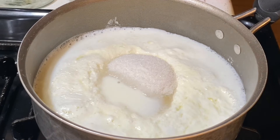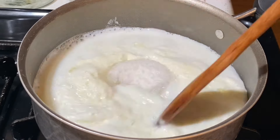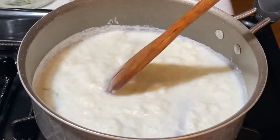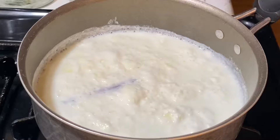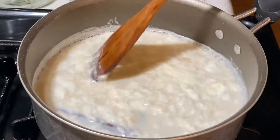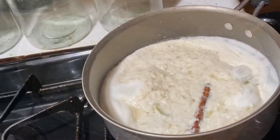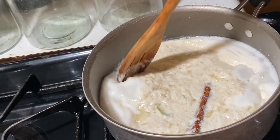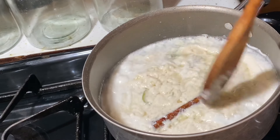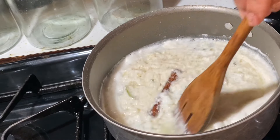Agregamos la leche, jugo de lima, la cáscara de lima, azúcar, canela, y vanilla. En este punto no quiere agitar demasiado la leche porque quiere la leche formar curumos grandes. You want to just move it just a little bit, not too much stirring, because you don't want to break up the clumps. Y tienes que cocinarlo a medio alto fuego.